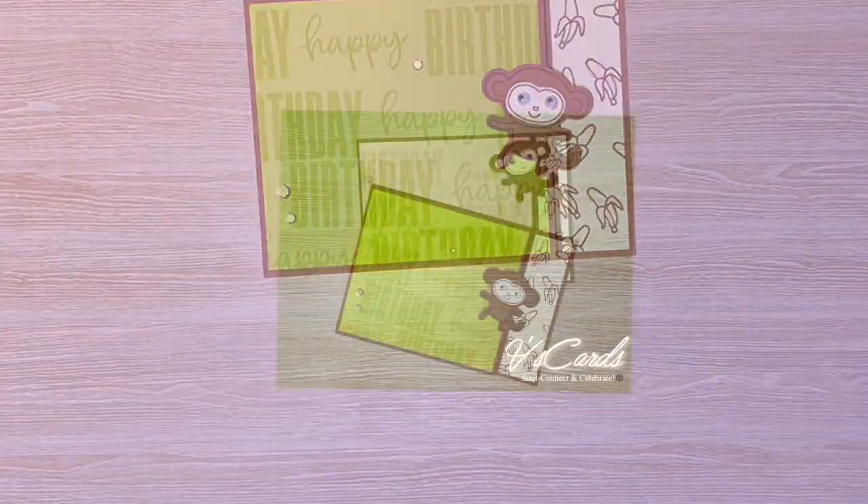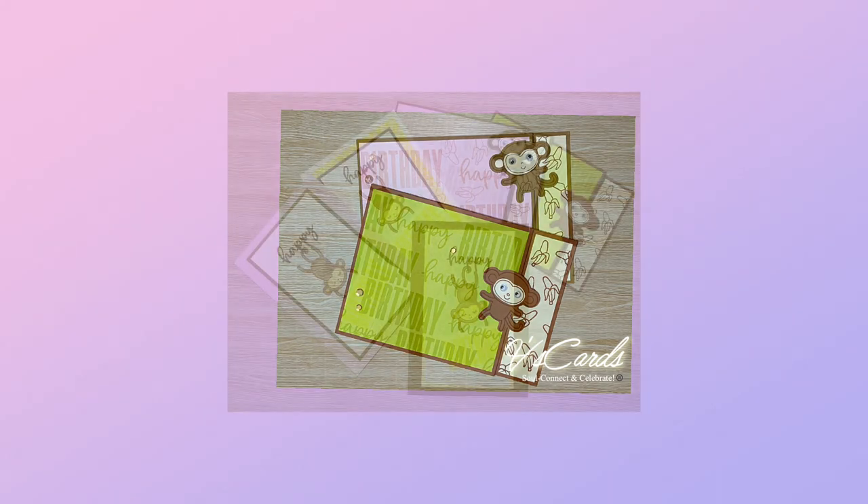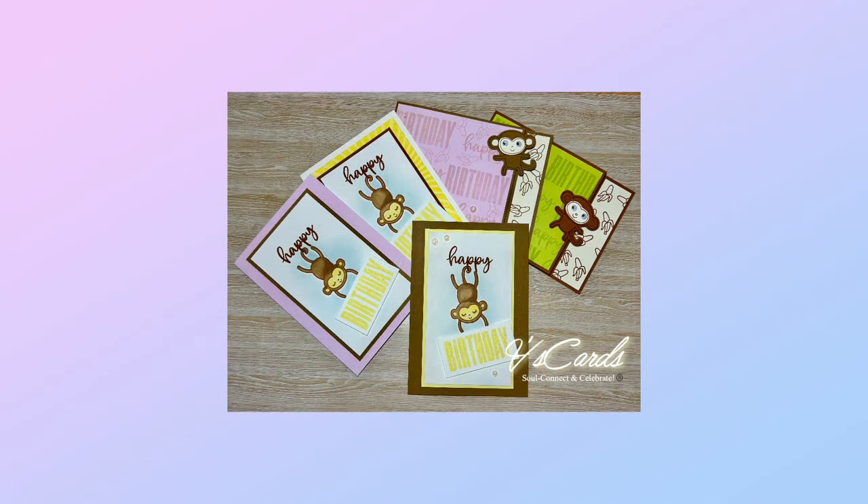We are now coming to the end of this video. Thank you so much for watching, and see you in the next video. Until then, take care and happy crafting.